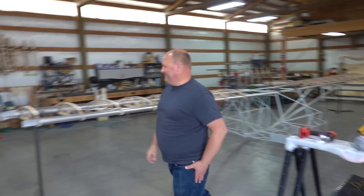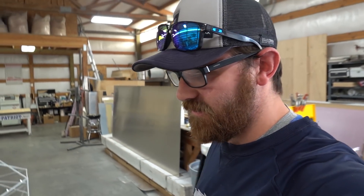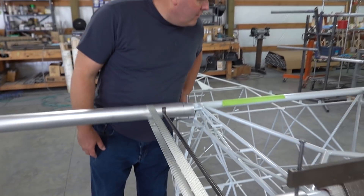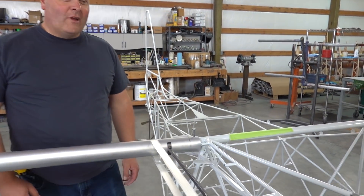All right, so we're here at KitFox and it looks like an airplane! So as many of you know, I didn't build my first set of wings — I got those from Trent and they were pre-built, so all I had to do is put them on my fuselage. So this will be my first set of wings. Brandon, would you mind explaining what we're doing? Absolutely.